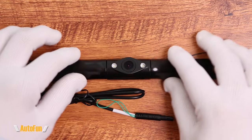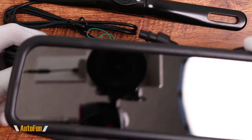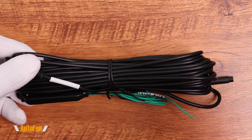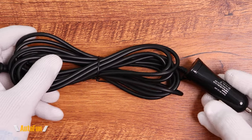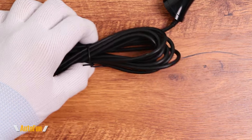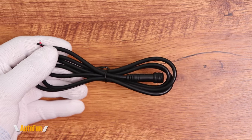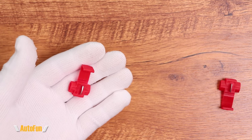After mounting the reversing camera to the license plate frame of the car, I'll use the included cable — which is 10 meters long, approximately 30 feet — to connect it all the way up to the mirror. That's more than enough for all cars. The system is powered by a cigarette lighter adapter, so it doesn't require messing with the fuse box. They also include a hardwire kit for a permanent connection, along with wire tap clips and zip ties.